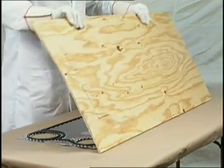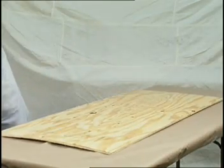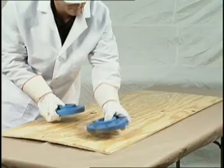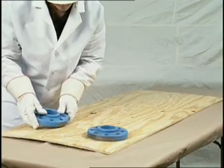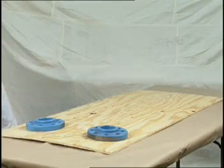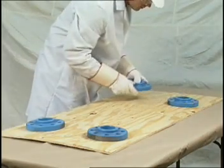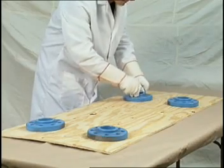Compress the gasket by placing a sheet of plywood on top of the gasketed plates and place weights on the wood. If more than one plate is gasketed, they can be placed on top of each other with a weighted wood sheet placed on top of the stack. A minimum of 12 to 24 hours of compression should be allowed to provide maximum adhesion of the gaskets to the plates.